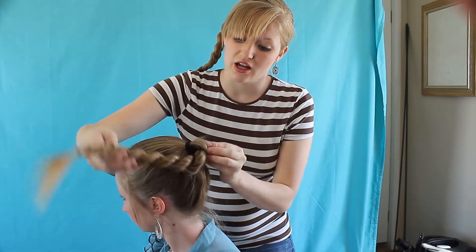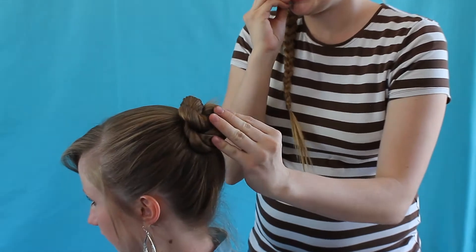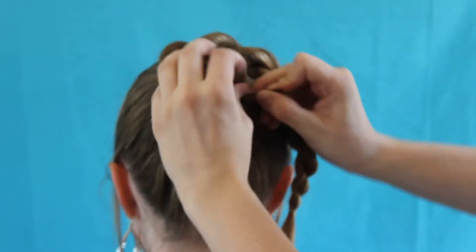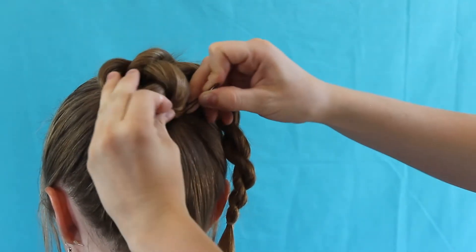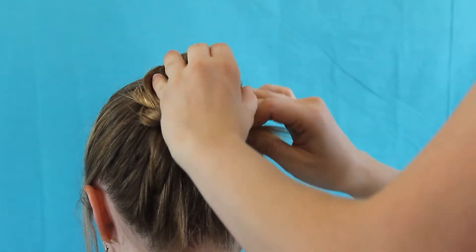So I take it and pin this big chunk down with the bobby pin. I'm just taking this big chunk right here after twisting it and putting that right down. Then I just take the rest of it and turn it all the way around.